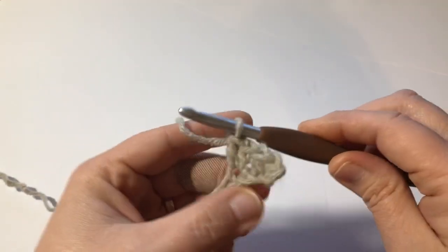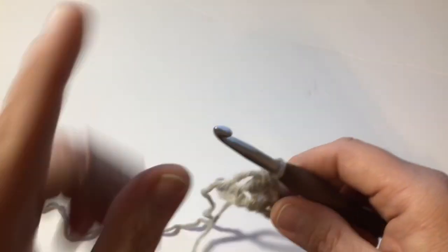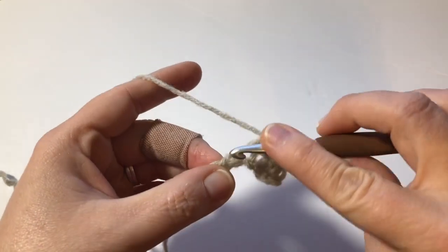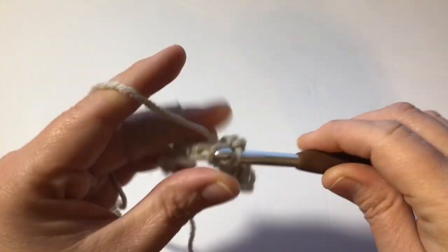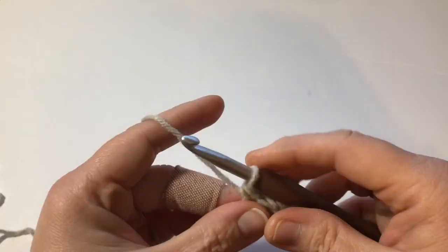So what you have is a variation of single crochets and double crochets — a single, a double, a single, a double, a single, a double. You're going to do this all the way to the very end stitch, and it does not matter what stitch you end with, whether you end with a double or a single.